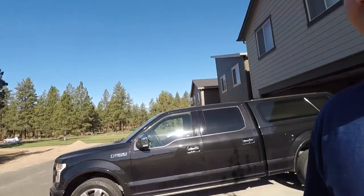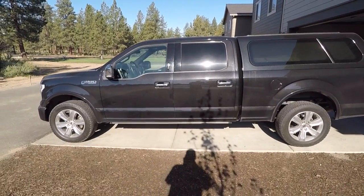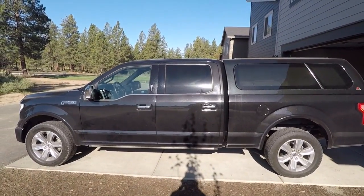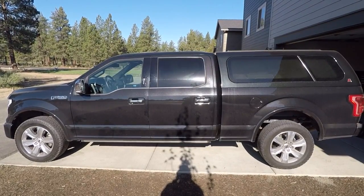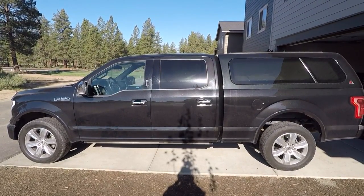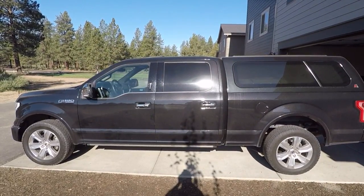I'll give you guys a little before picture. It's not a full install video, just a quick before and after. That's what it looks like right now — the driveway is fairly level. The Bilsteins I got should give about two inches of lift, and I'll walk you through those next.